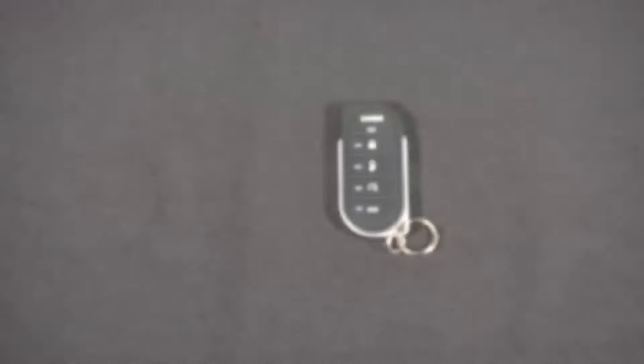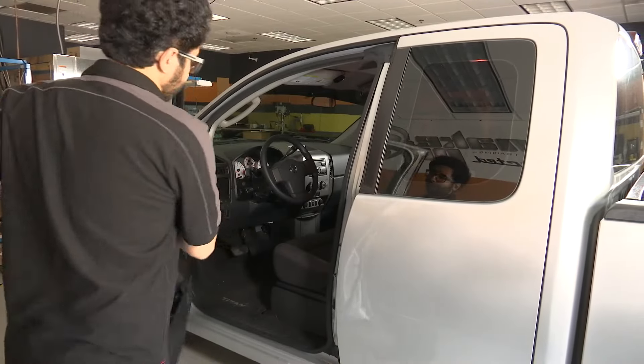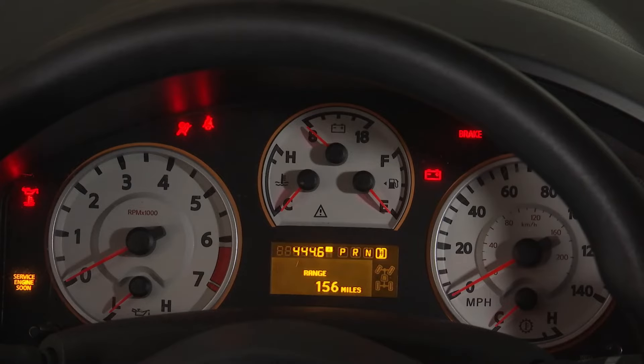In this video we'll show you how to pair the 7856V to your Viper system. If your system has security features, be sure to leave the door open the entire time. Insert the key into the ignition switch and turn it to the on position so that the lights on the gauge cluster light up.